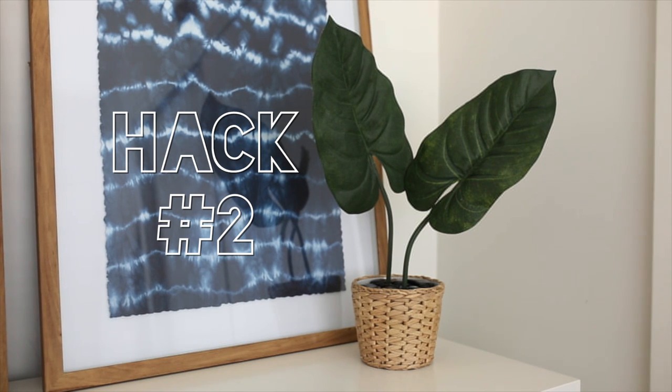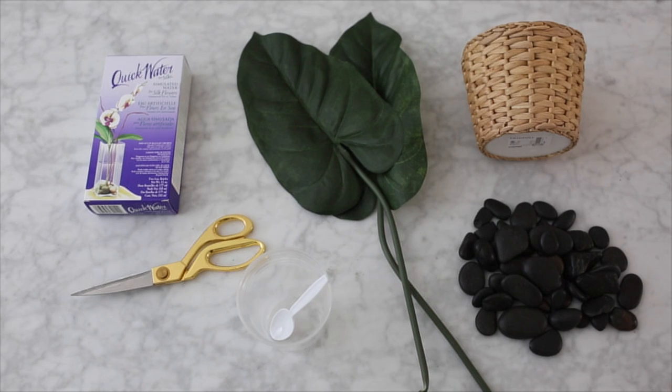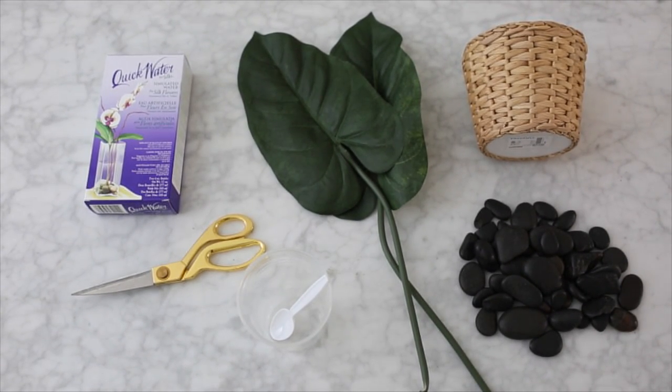For the second IKEA hack, we're going to be making an artificial plant. These are super trendy right now but can be pretty pricey, so it's a lot easier and more budget friendly to just make your own. You'll need faux leaves — I got these for $2 each at my local Michaels — some rocks from the dollar store, a little pot from IKEA, some quick water or resin, a pair of scissors, and something to mix the resin in.